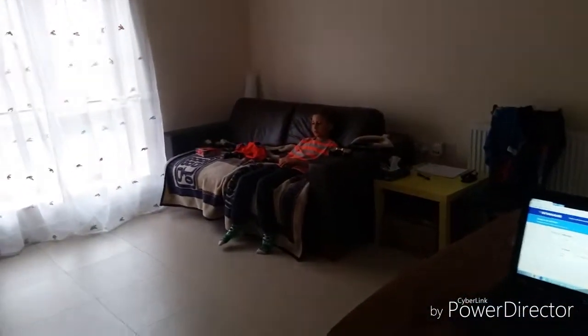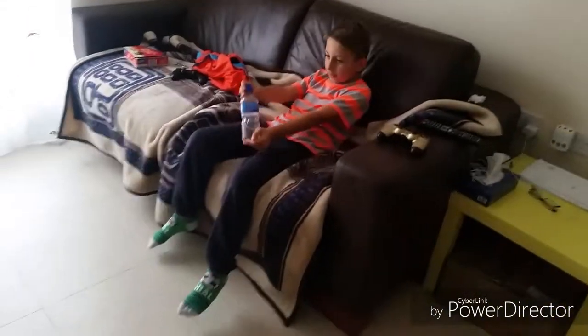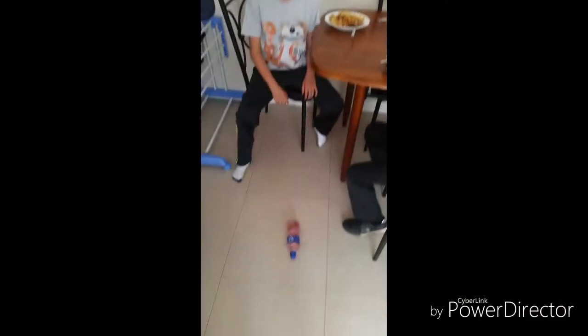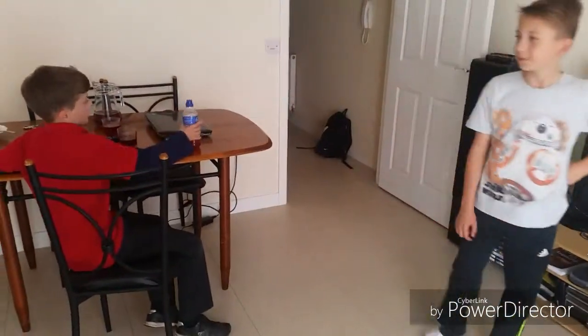Guys, Bartek is meant to be good at bottle flips, so whilst he's watching TV let's put him to the test. Bartek! Maybe a little bit? Maybe second? Maybe not. I really need some squash because this one doesn't taste good. Oh, thank you Bartek.